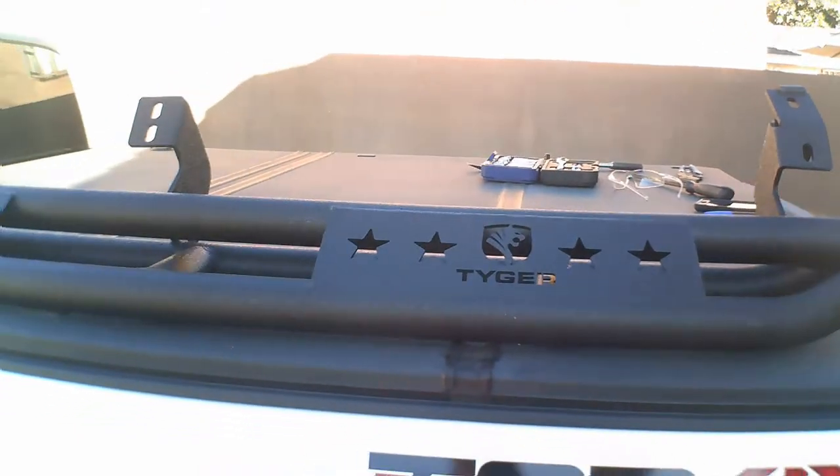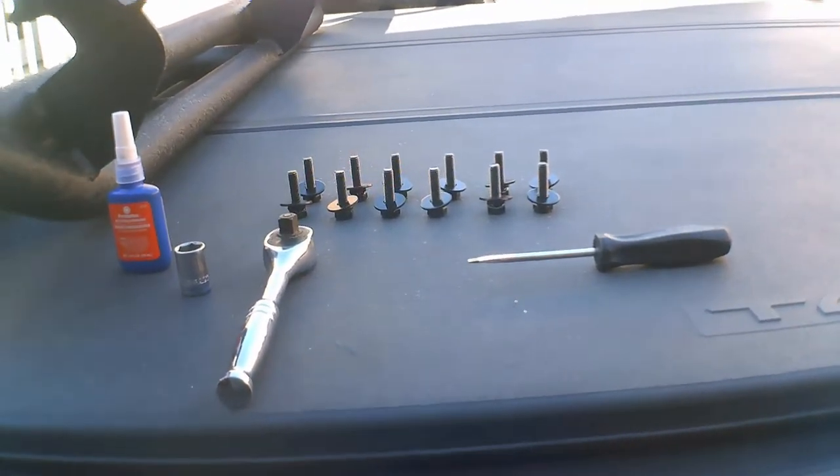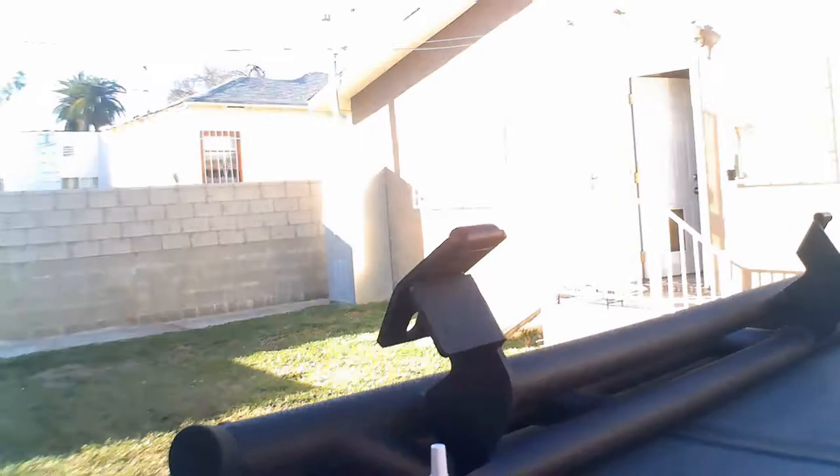They are tubular steel — I don't know the actual thickness, but better to have some protection than no protection. I don't have a great way to film this solo, but I'll try to rig something up so you guys can actually see the installation. It shouldn't be too hard — stay tuned.